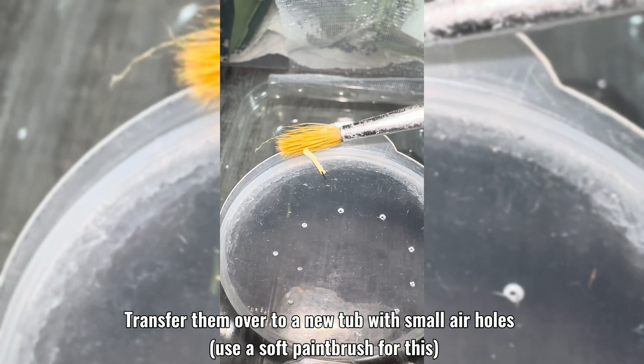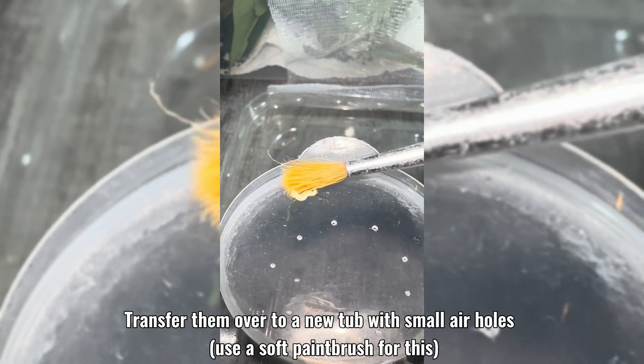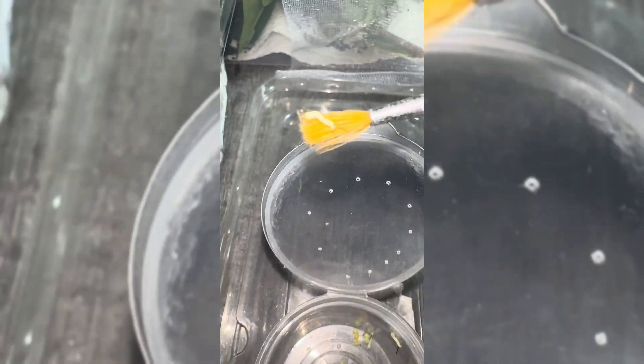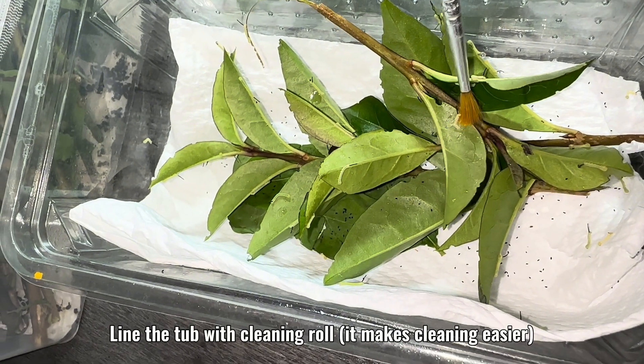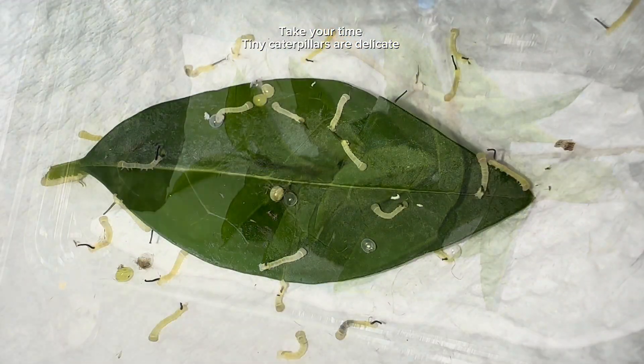Transfer them over to a new tub with small air holes. Use a soft paintbrush for this. Line the tub with cleaning roll — it makes cleaning easier. Take your time; tiny caterpillars are delicate.